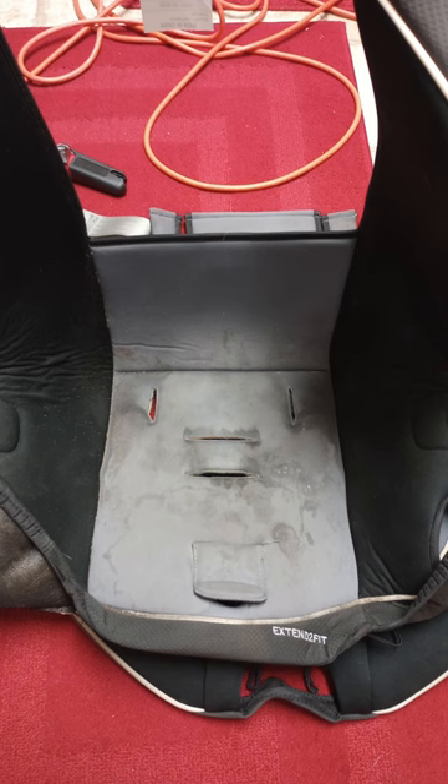I've only just spot cleaned them, but after four years and three years, they're looking a little grimy, so I decided to take them off completely and do a full deep clean.